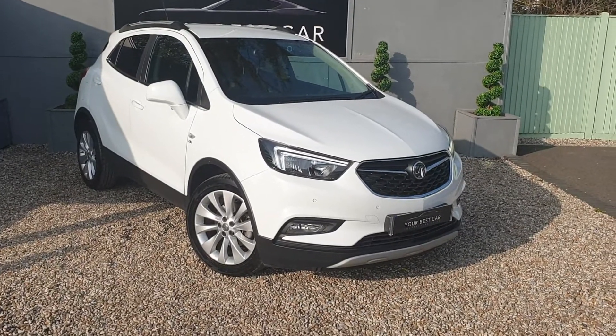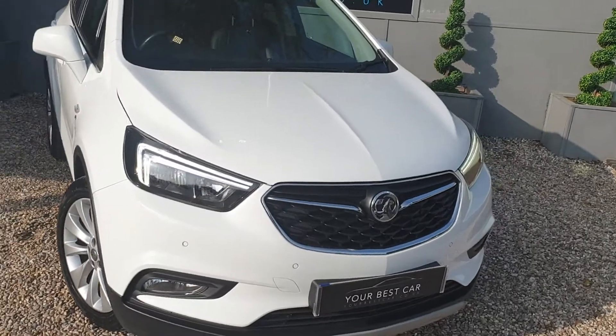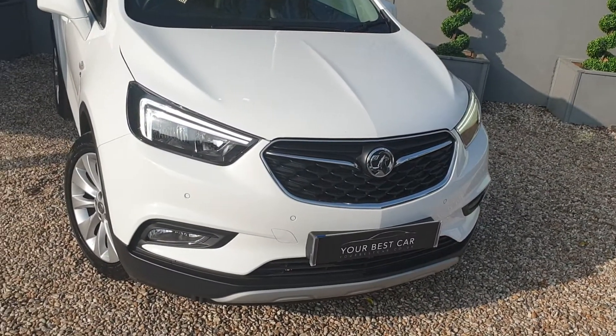Good afternoon, welcome to Your Best Car. Today I'm pleased to be showing you this stunning Vauxhall Mokka X Elite in flat white here.